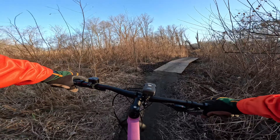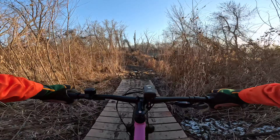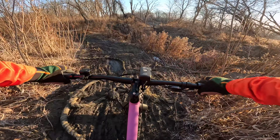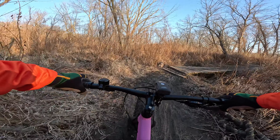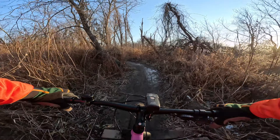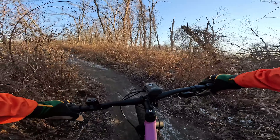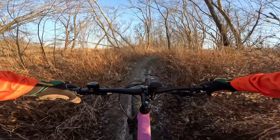This is where our fat bike kind of shines. It's pretty soupy — it's always soupy in this area — and big tires just go right through it. There's actually some remnants of snow.